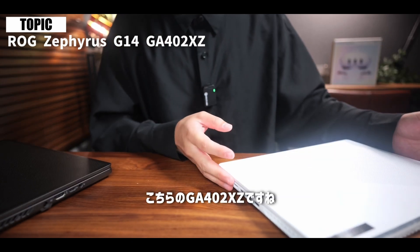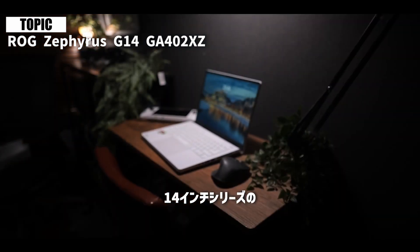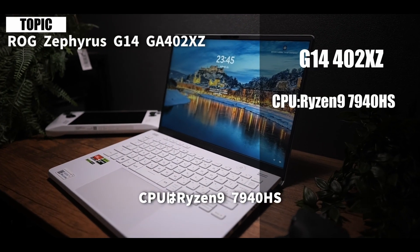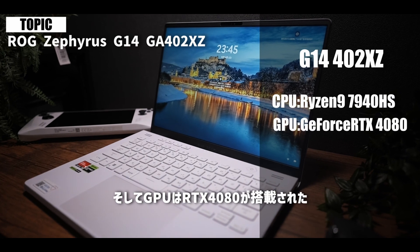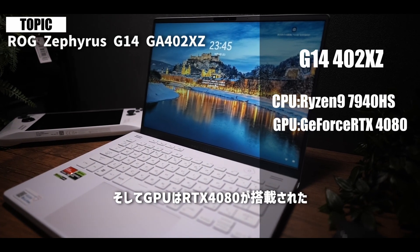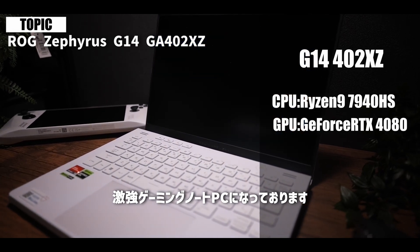まず基本情報としてスペックの概要をお話しします。こちらのGA402XZは14インチシリーズの最上位モデルで、CPUはRyzen 9 7940HS、そしてGPUはRTX 4080が搭載された激強ゲーミングノートPCとなっております。